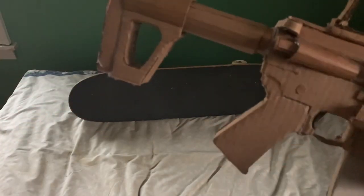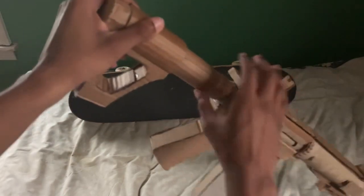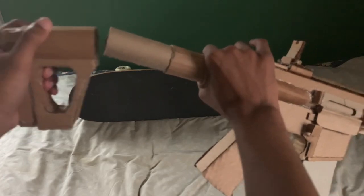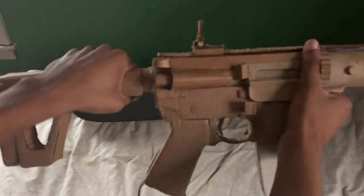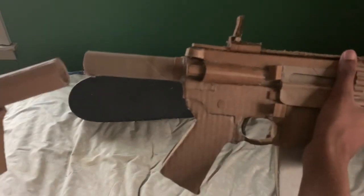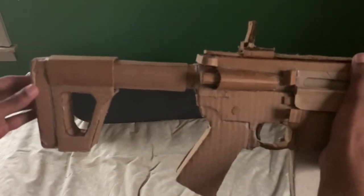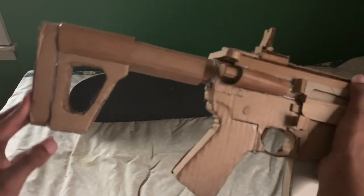Lastly, the stock. The stock is a Double Star ACE M4 stock. This little piece can come back and off the gun — it can actually come all the way off. I can remove it and put back the old MOE stock I had on originally. But because this is an updated video, I'm just going to be focused on the new stock.